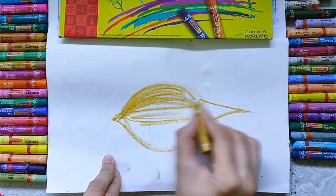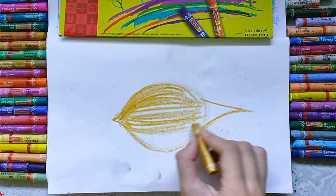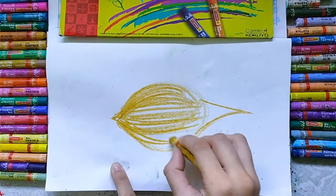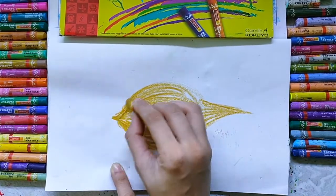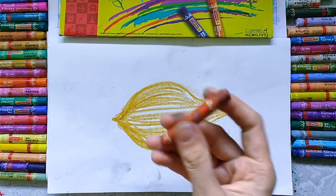Just observe it carefully. First I use yellow ocher color. Now I am using brown color.